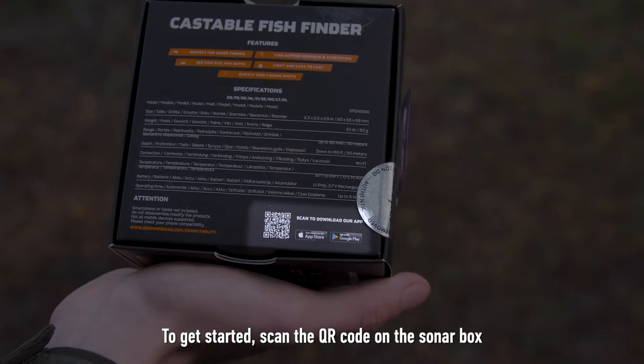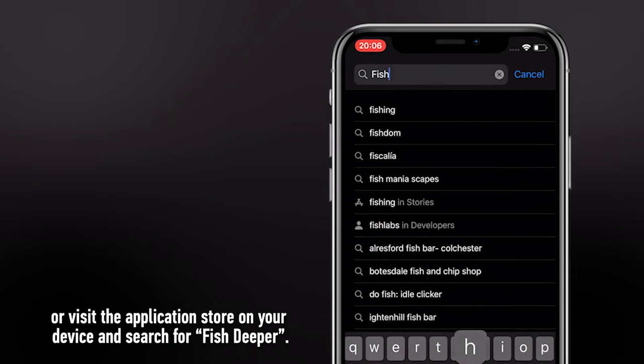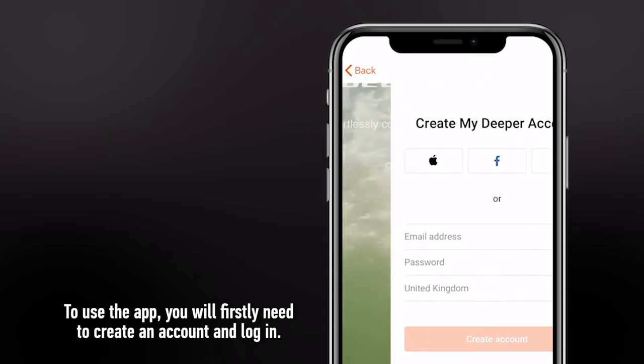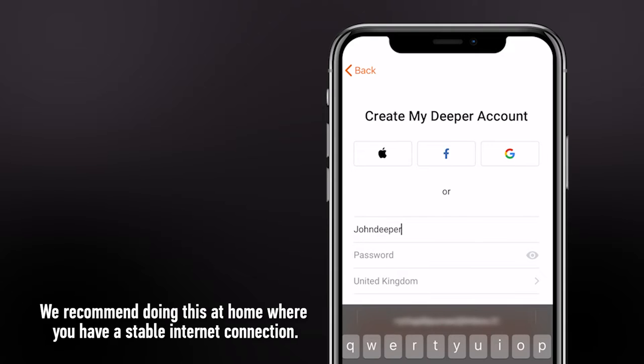To get started, scan the QR code on the sonar box, or visit the application store on your device and search for Phish Deeper. To use the app, you will firstly need to create an account and log in. We recommend doing this at home, where you have a stable internet connection.